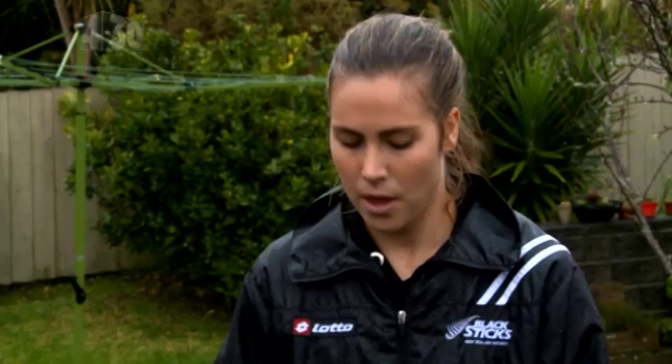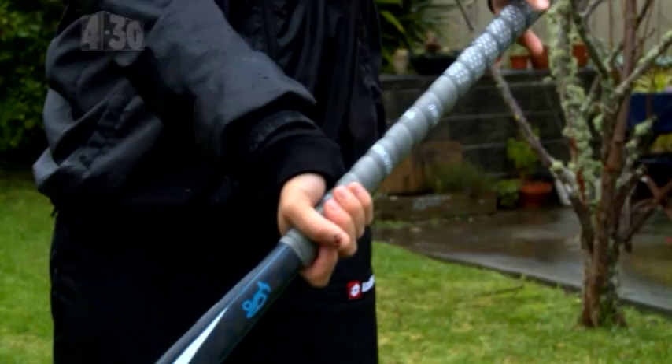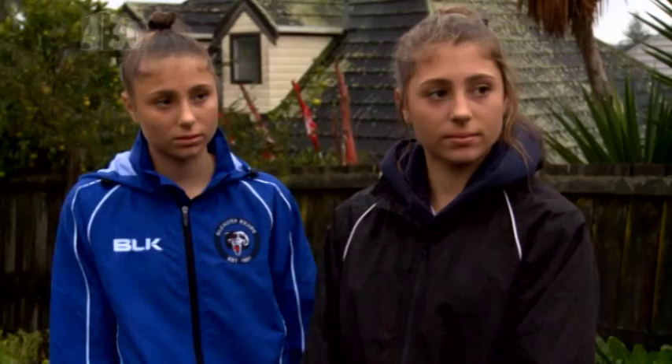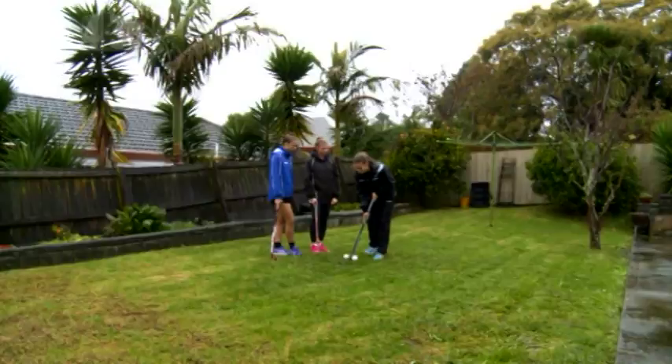I've got some really great tips for you guys when you're dribbling — three of them. First one: the position of your hands on your stick. We want our bottom hand to be nice and loose and our top hand to be tight, and that pretty much guides where our stick's gonna go. Next, we want to keep our stick nice and tight on the ball when we're dribbling — it makes it a lot harder for the defender to steal the ball off you. And the third is that we want the ball to be a good distance away from your feet, so that your vision is forward instead of down over the ball. It means you can look for your passes and eliminate the defender a lot easier.